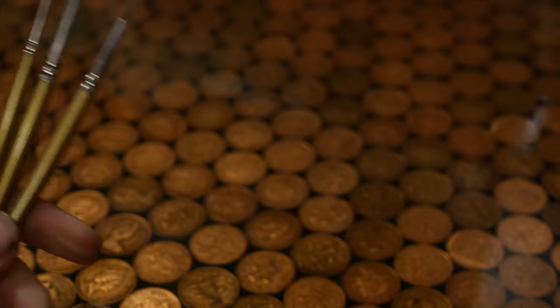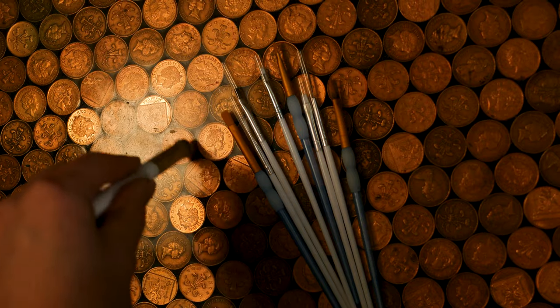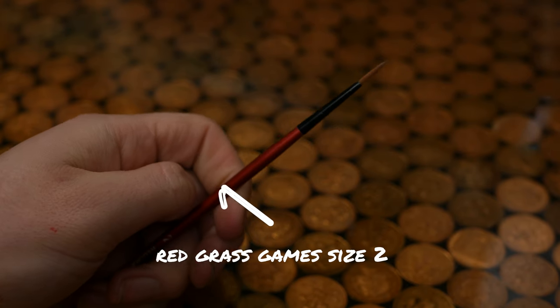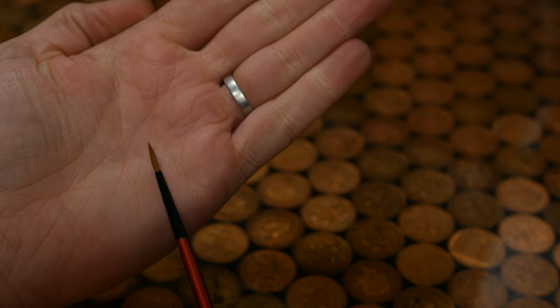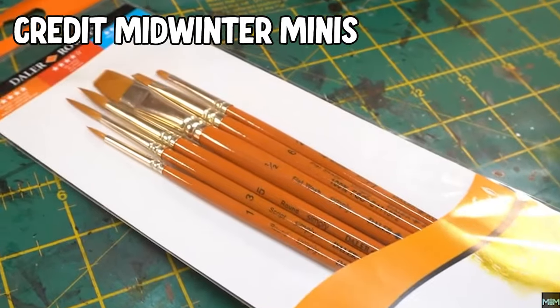Brushes are a huge topic, but to get started, grab yourself a cheap set of round synthetic brushes from any old craft store — that'll do 90% of the painting for you. You also want to get yourself a cheap set of make-up brushes, which you can use as dry brushes. And maybe, if you're feeling fancy, you can get yourself one or two very good sable brushes — a size 1 or a size 2 are the sizes you want. About half the videos I watched, including Midwinter Minis and Sam Lentz, use synthetics. Other artists like Sergio Calvo and Squidmar use mainly sables. So you can go either way, but while you're starting out, I would start cheap.